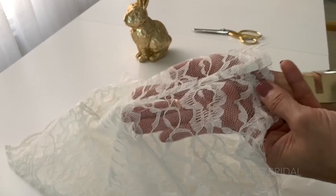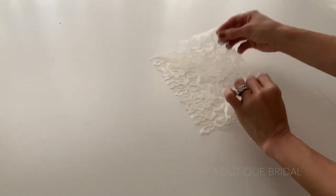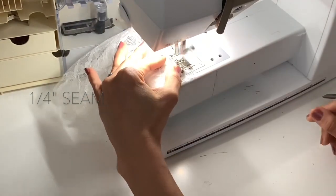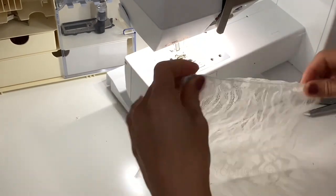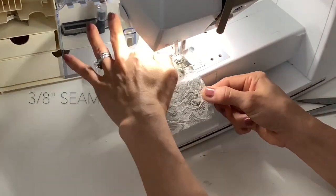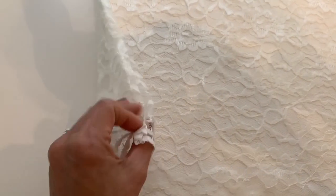Next, fold the fabric in half and sew a French seam. I'll be using a different thread color so you can see how the seam is encased. Lay the fabric on top of each other with the wrong sides facing, and sew with a 1/4 inch seam. Then trim it down to about 1/8 of an inch. Open up the fabric and fold it around to encase that seam, then sew it at a 3/8 inch seam. Now the seam is encased and looks clean. I like to finish it off with a quick iron.